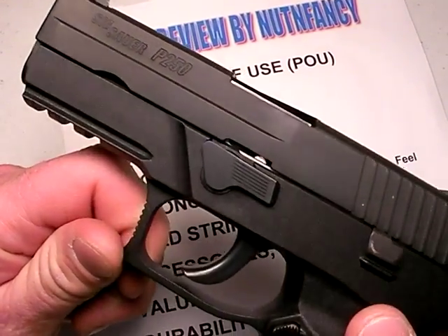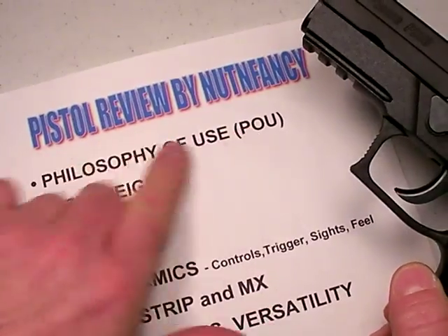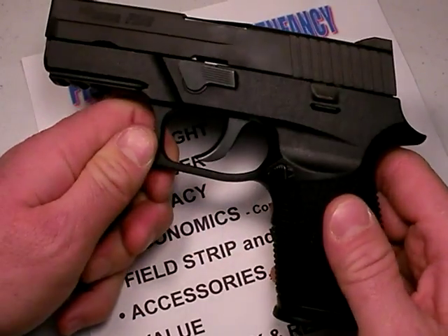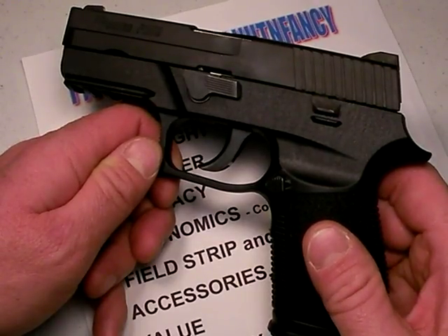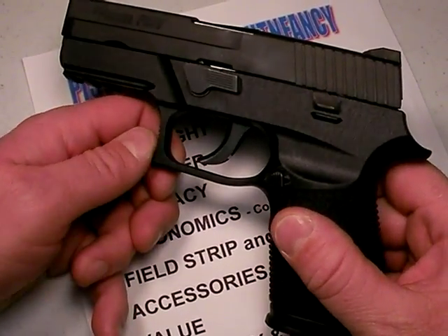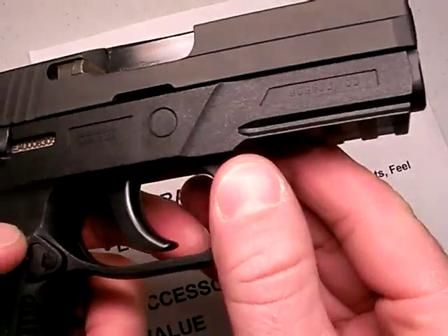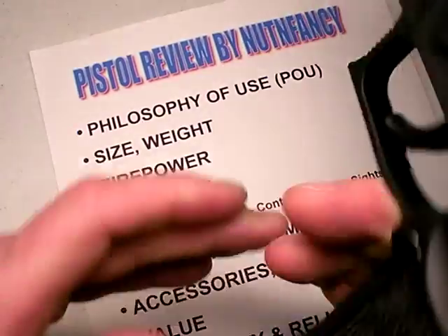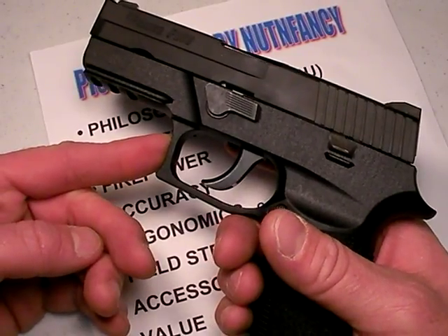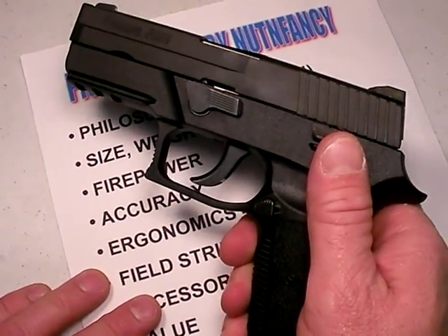I am much more excited about the design than I was last year because I have more data, and we'll talk to that as we get into the POU — philosophy of use — which means how do you intend on using this gun, what applications do you envision using it for. Obviously, it is a defensive pistol. If you're a law enforcement officer, military, or even a civilian sheepdog, it's a combat pistol. You could use it recreationally, no doubt, but be prepared to take out a second mortgage — that's how expensive ammunition is these days.